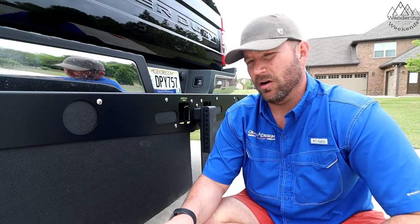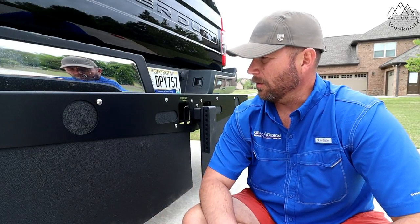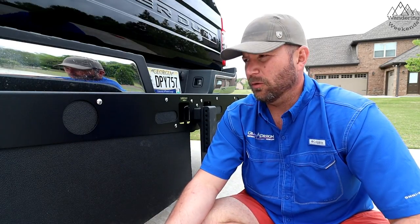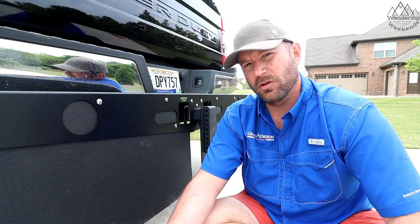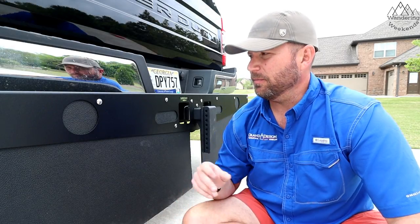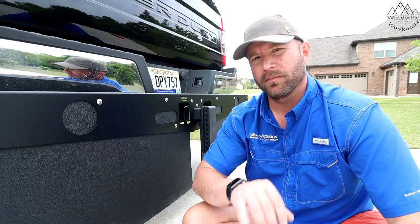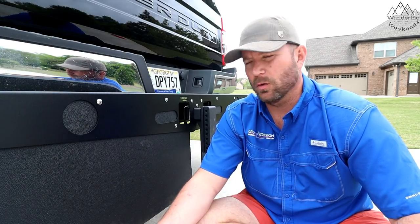Welcome back friends. Today we're going to talk about these rock guards from our friends over at Laverne. Laverne sent this to us as part of a truck build we're doing and we're not ready to reveal that video yet. We're still working on that, but we had so many people comment on one of our last hitch reviews about this rock guard that I thought it was a good idea to just go ahead and make a short video about it.